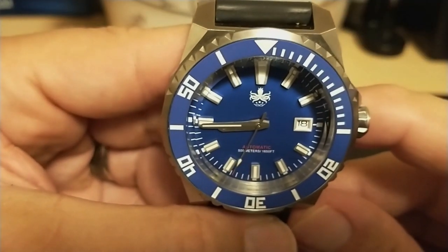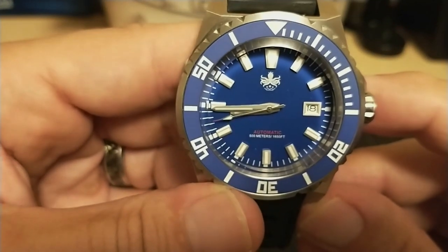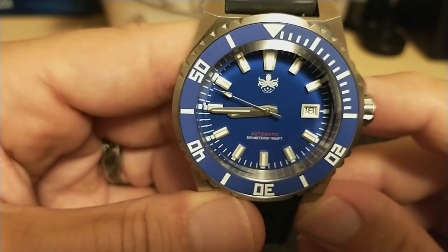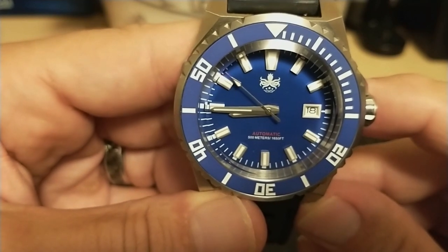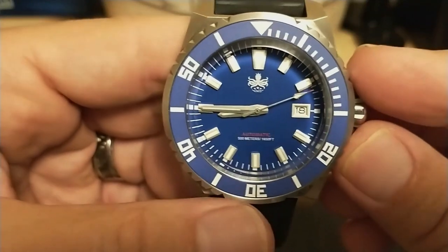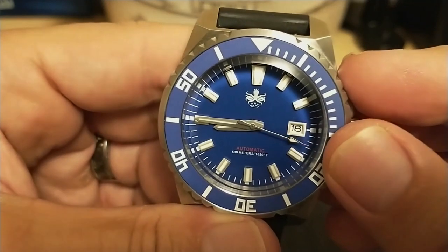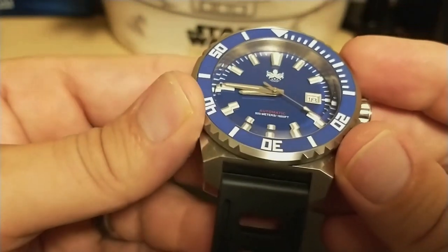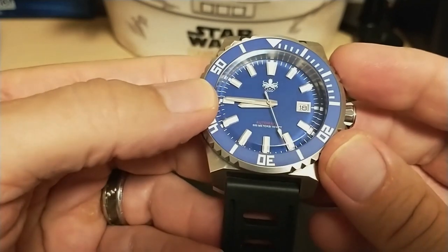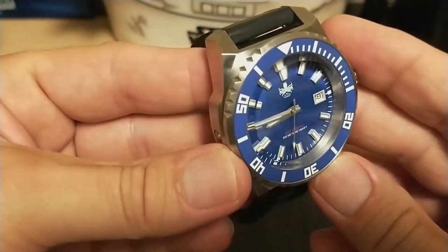The dial is a flat matte blue with the Phoebus kraken logo on top, then says 'automatic' and gives the depth rating. Thankfully it does not say 'water resistant,' leaving the dial uncluttered. The indices are applied and quite thick, with only the 12 o'clock being a little wider. There is a date at three o'clock with a nice big border. It has obelisk hands with a spear tip second hand, and there's a red tip on the end of the second hand. The flat sapphire crystal with beveled edges has AR coating that does a great job of not reflecting light — you can see through it easily at any angle. The crystal is awesome and as good as any crystal I've ever seen on any watch I've handled.